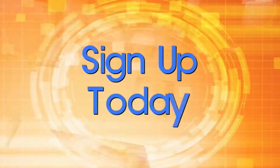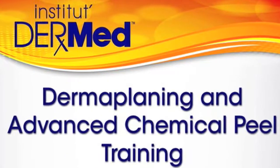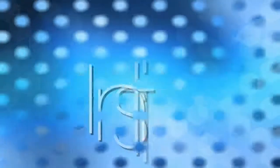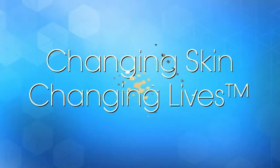Sign up today for Institute Dermed Dermaplaning and Advanced Chemical Peel Training. Visit — changing skin, changing lives.